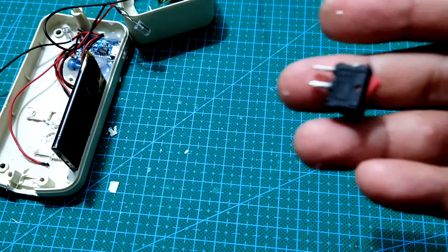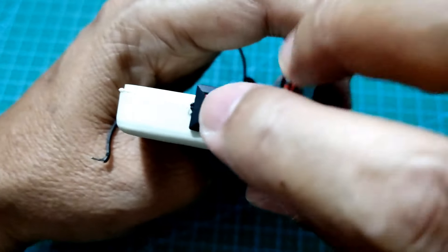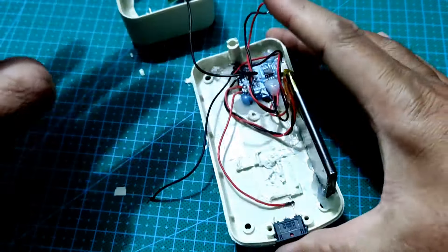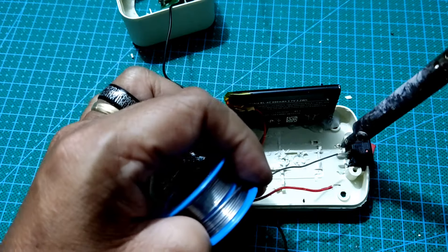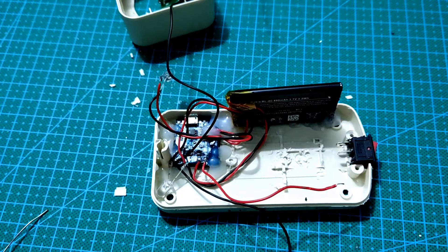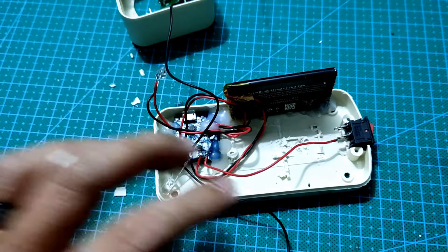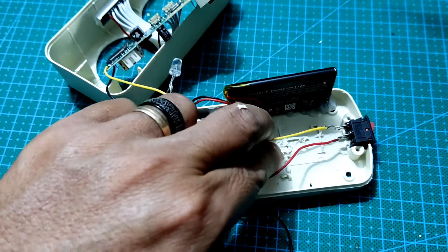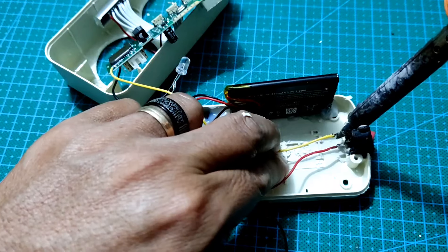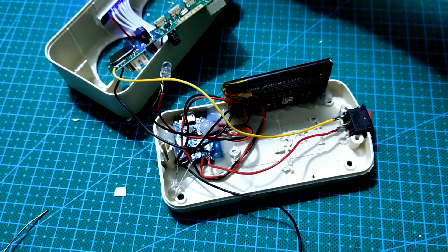Kita akan memasangkan saklar on-off pada rangkaian kita. Untuk memudahkan penyelodaran, berikan dulu timah pada 2 pin saklar on-off. Hubungkanlah kabel out positif pada modul charging menuju pin on pada saklar on-off. Dan hubungkan juga kabel 5V yang ada pada modul MP3 player pada posisi pin off di saklar on-off. Karena posisi saklar tadi sudah on, maka otomatis modul MP3 player sekarang sudah menyala.